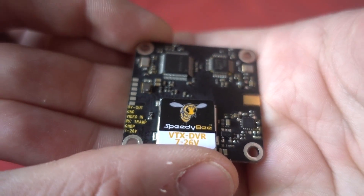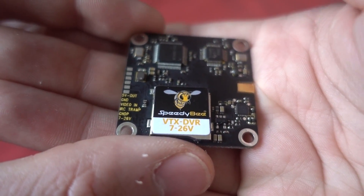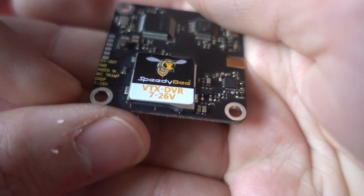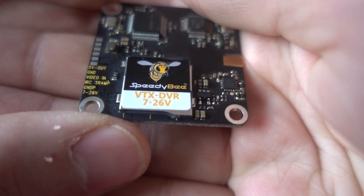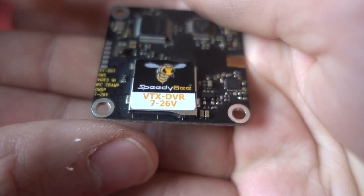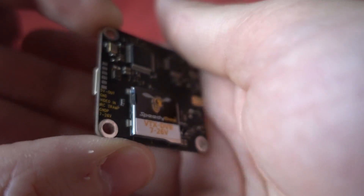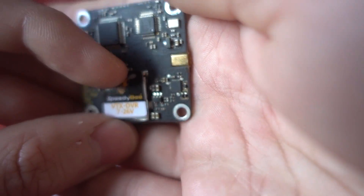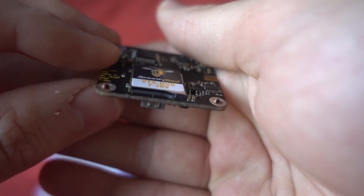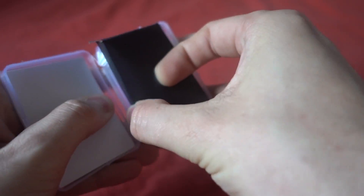The pads include 5 volt out, ground, video in, and it's marked as IRC TRAMP. There's another ground pad and the input voltage is 7 to 26 volts. There's a little sticker on there with SpeedyBee written on it — that's where your micro SD card goes in. Fairly simple product overall.